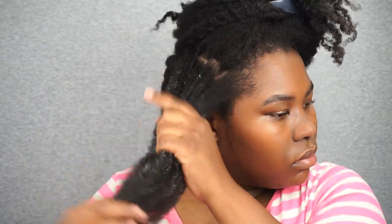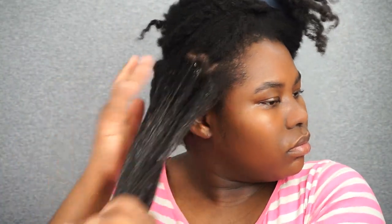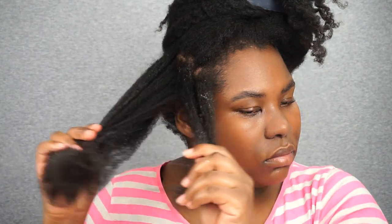I'm going to apply this deep conditioner from my ends to my roots. As I am applying this deep conditioner, I feel my tangles melt away. This deep conditioner has so much slip. I have never experienced a deep conditioner like this one.